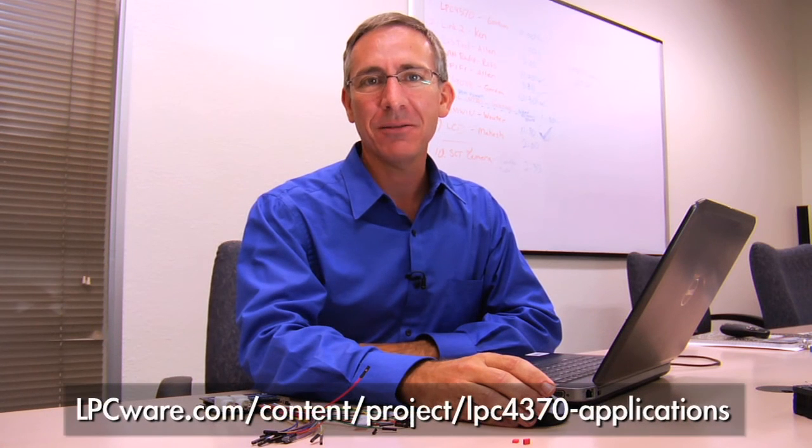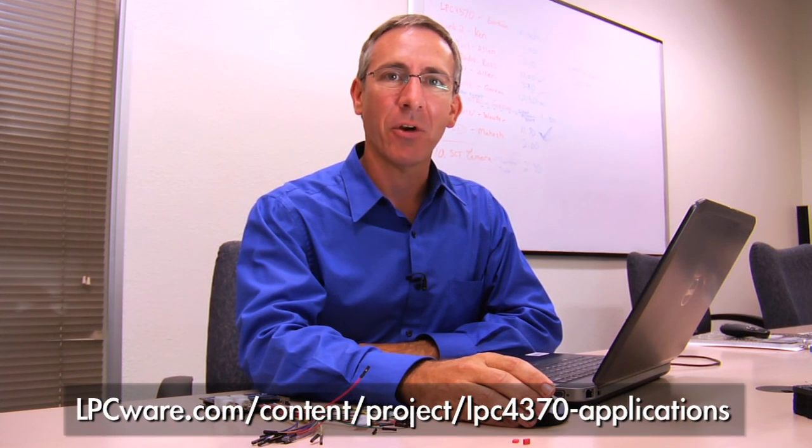Thanks for viewing our video today. Be sure to click on the link below to get more product information from Embedded Artists and NXP.